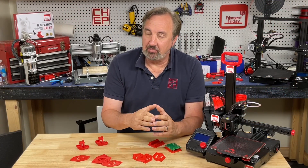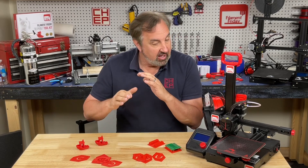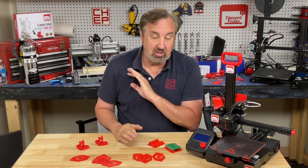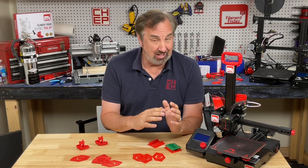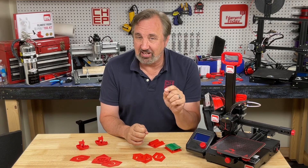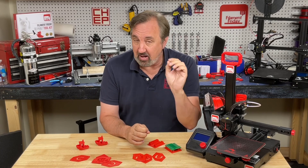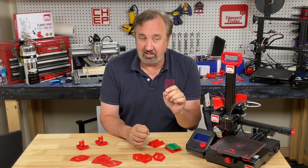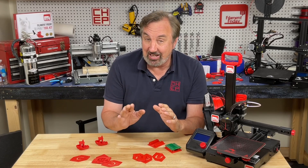One of my viewers, Sabertooth Turtle, said he took my extra fast profile, improved it, made it even faster, and was getting better prints. He was nice enough to send me his profiles. Frankly I wasn't getting anywhere near as good quality, but he had some very interesting settings that sped up the prints. So I went through my extra fast profile, modified it with some of his settings, and produced what I'm calling a hyper fast profile.